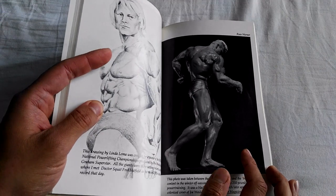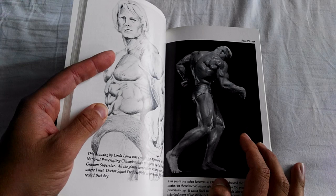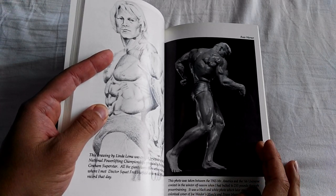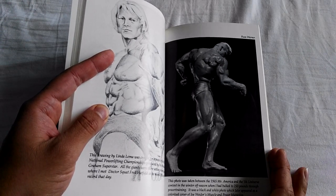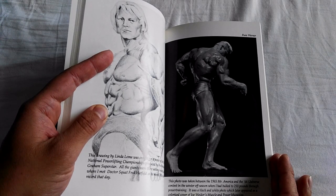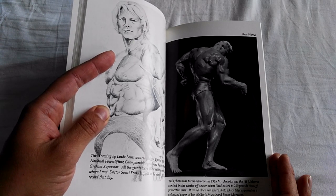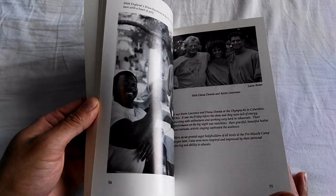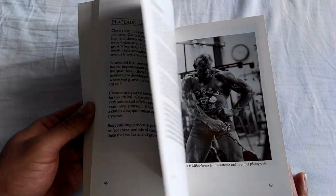For example, this photo in particular, which is famous — it was on a Muscle Builder cover. This photo was taken between the 1965 Mr. America and the '66 Universe contest in the winter off-season when I had bulked up to 250 pounds through power training. It was a black and white photo which later appeared as a colorized cover of Joe Weider's Muscle and Power magazine. It goes through each photo and gives you details about these iconic shots of Dave Draper.